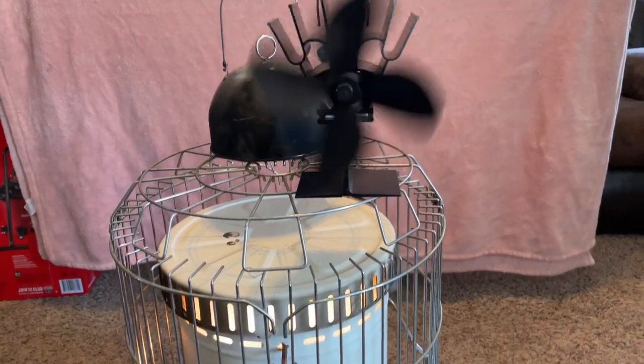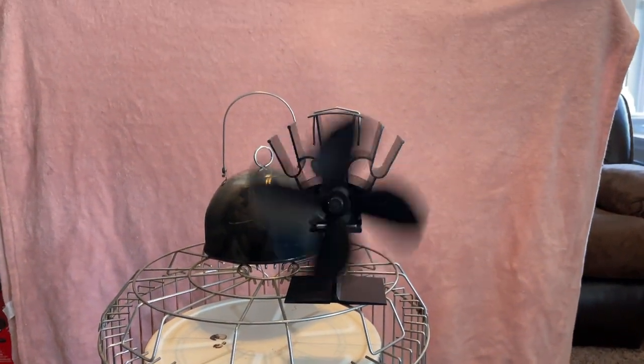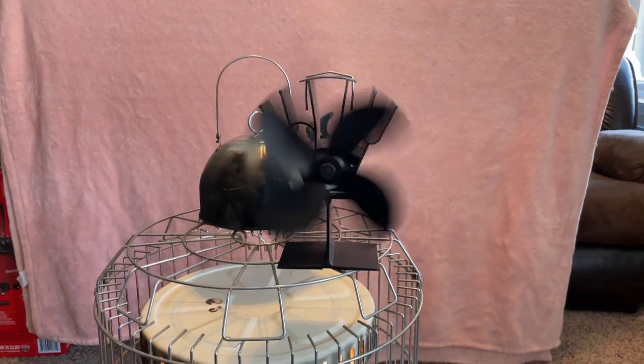Alright everybody, as you can see, I've got this kerosene heater going and I've got my lovely daughter as my background. Say hi baby. Hi. She loves trying to be in my videos.